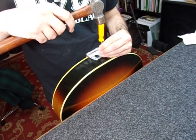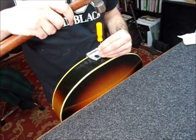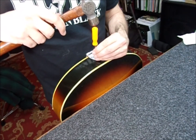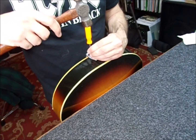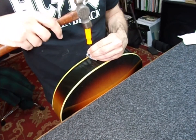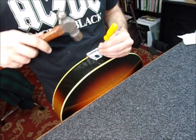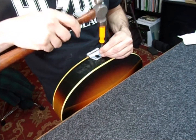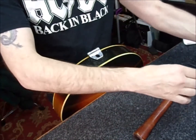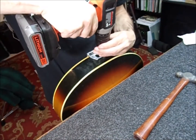A little easier to work with the thing upside down here. We're making our own rules today. I hope the Gretsch police aren't looking — I hope they're not checking in on this video.